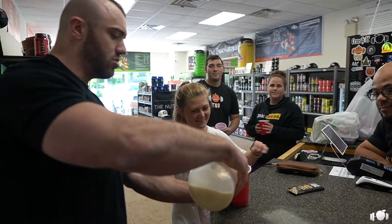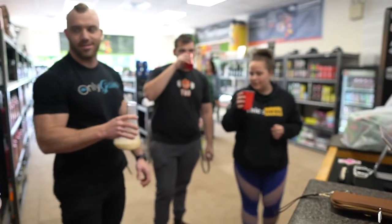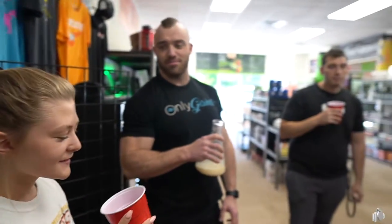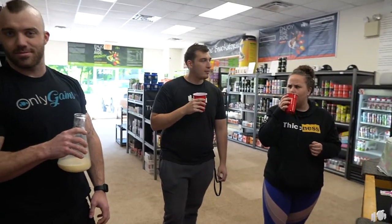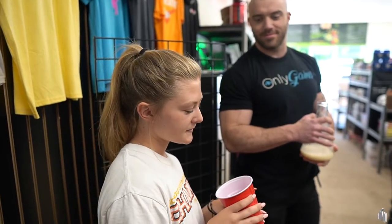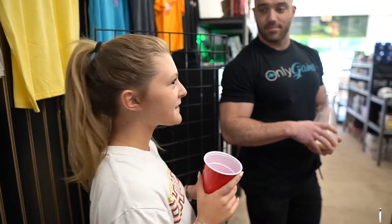I want to know what you think about the consistency and the taste. I like it — it's not chalky, because most protein is chalky, but this doesn't have that. It's very tasty, it tastes like some basic, creamy, flavor-y, delicious. It's really good. I like it a lot. That's a really good description, I like it a lot.